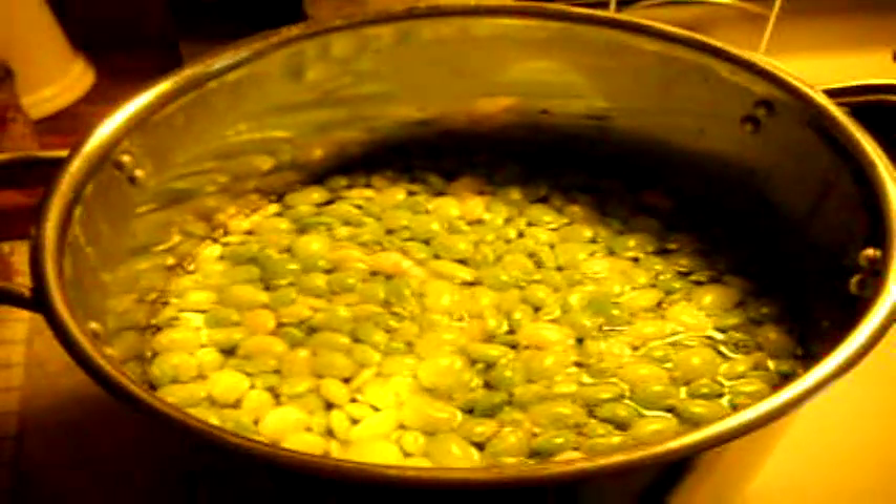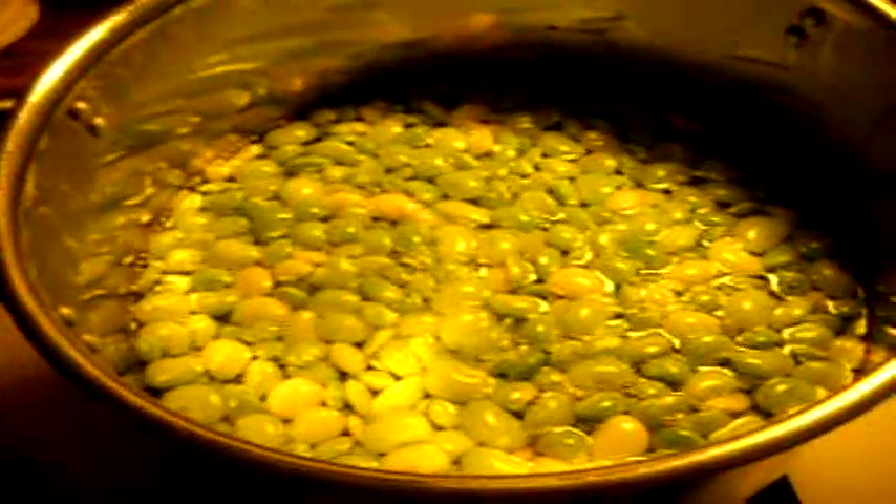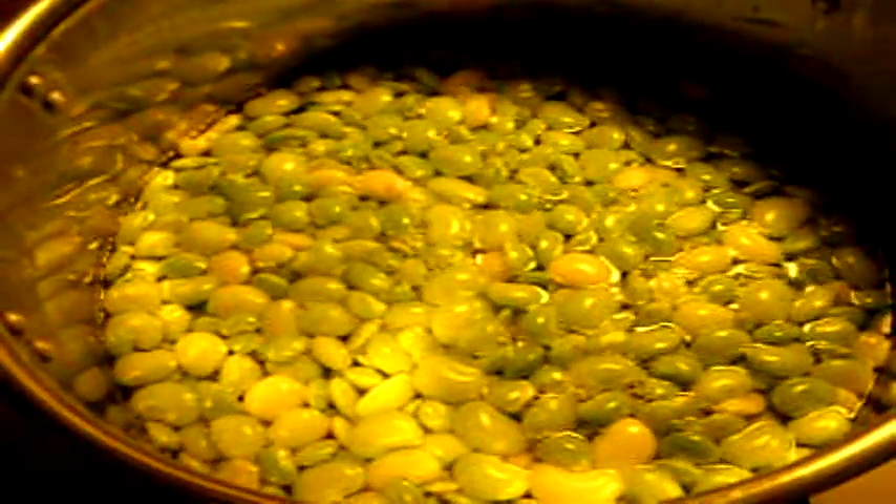Hi everyone. Today I am going to can the lima beans that we grew. We didn't get as big of a crop as we would have liked, but we did get quite a few, so I have enough for canning. They have been shelled and cleaned up, washed several times, and now I am bringing them to a boil.